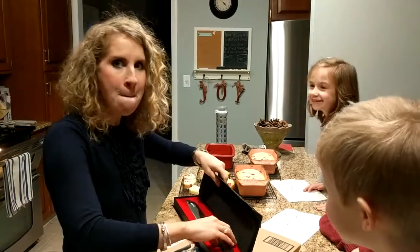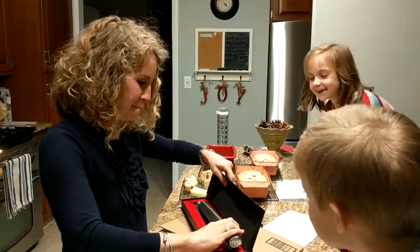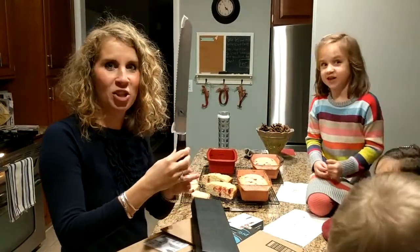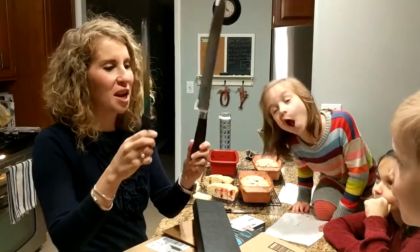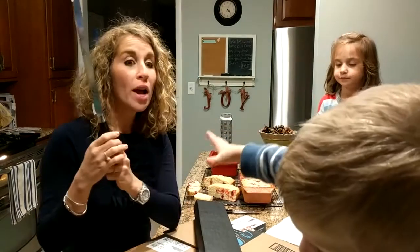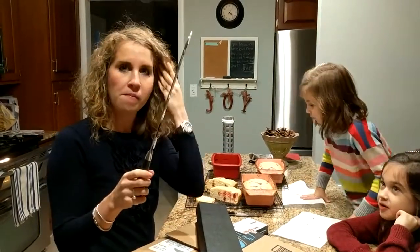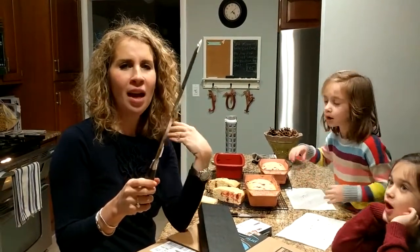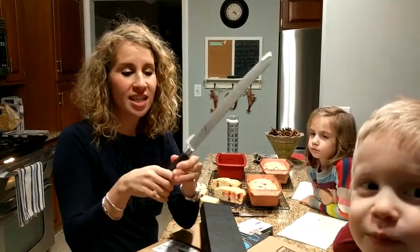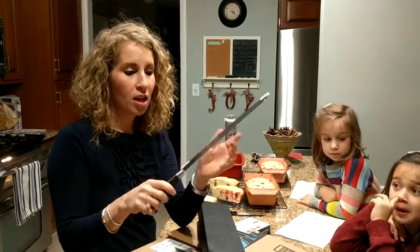Yay! Oh my goodness, it's gorgeous! Look at this — oh man, I want that one. It's gorgeous wood down here, it's nice and heavy. It looks very sharp — oh yes, it is. And it looks gorgeous.